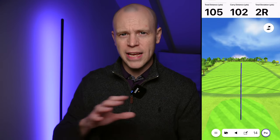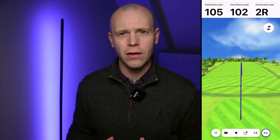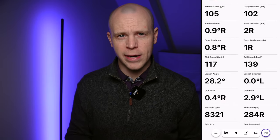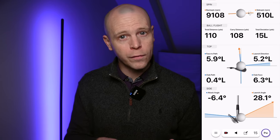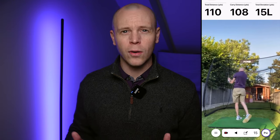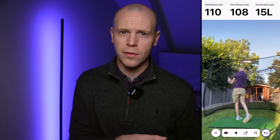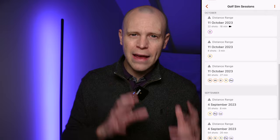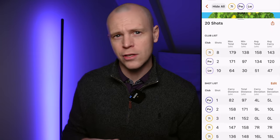The driving range app and functionality is what I use the most. When you hit your balls, you get a shot tracer of what the R10 thinks was the distance, direction, and shape of that shot. You can easily navigate through the screens to get a more in-depth breakdown of ball and club head data, as well as a recording of your swing if you had that feature turned on. All this data is available for every shot you hit with the R10, which means you can select any club and start spotting trends in your shots.